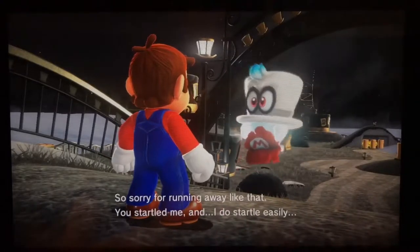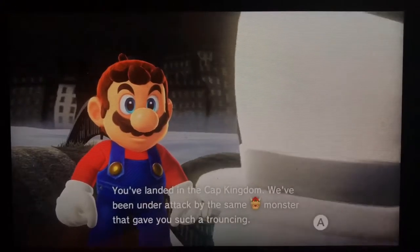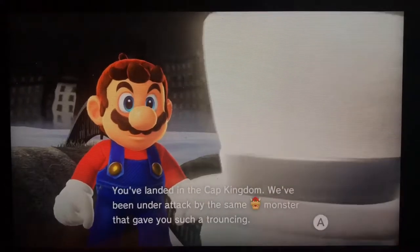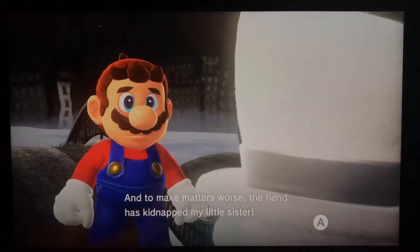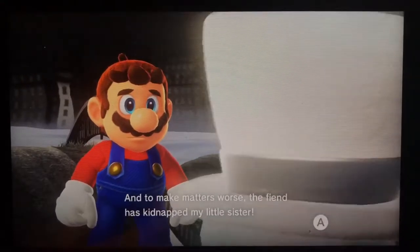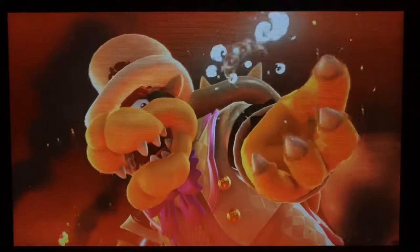Sorry for running away like that — you startled me and I get startled easily. I saw what happened earlier — you've been through quite a wringer. You have landed in the Cap Kingdom. We've been under attack by the same monster that gave you such a challenge. It's awesome how they give Bowser and all the characters like amiibos and emojis. And to make matters worse, the fiend has kidnapped my little sister.